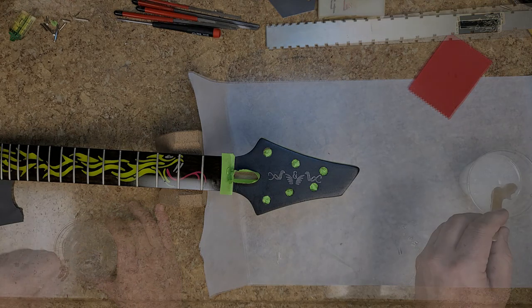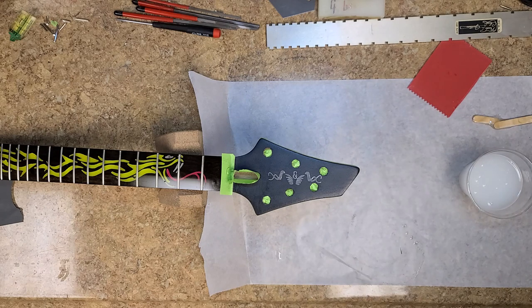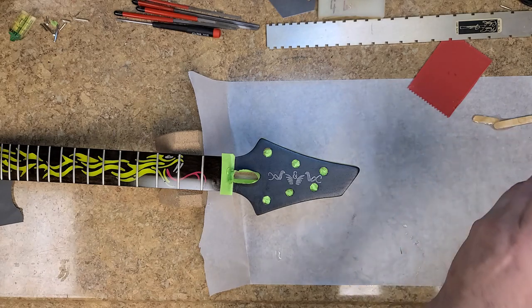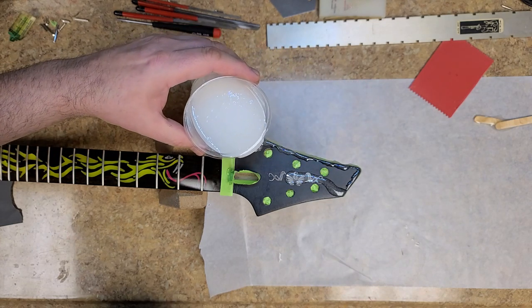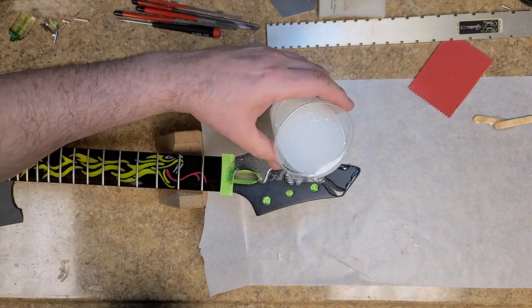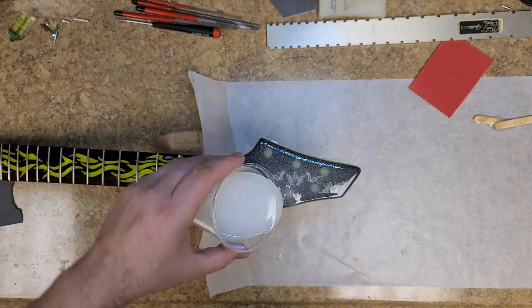This is always the fun part — pouring the epoxy. As you can see the epoxy resin has a milky look to it; that's due to the resin and hardener mixing together and all the air bubbles added during mixing. As you pour you're also pouring out a lot of air bubbles onto the surface. Normally a lighter or torch will remove them, but after applying the epoxy resin, using the lighter didn't work very well with this epoxy — it's a lot thicker than what I normally use, which also means it's more durable.